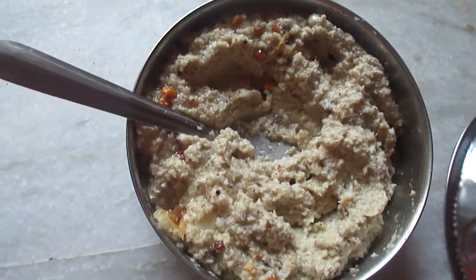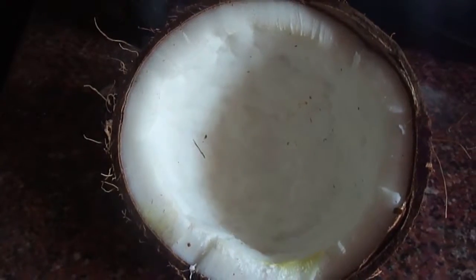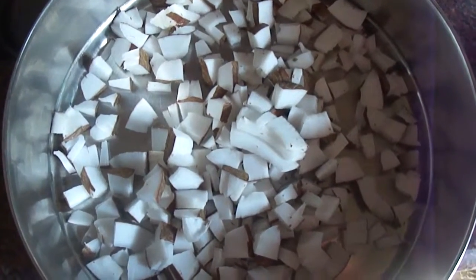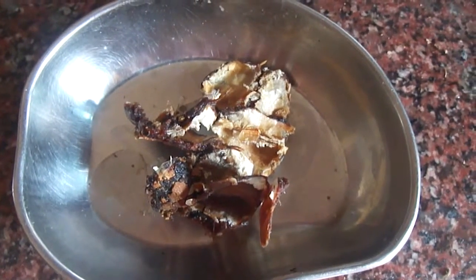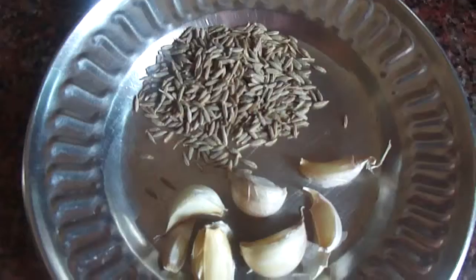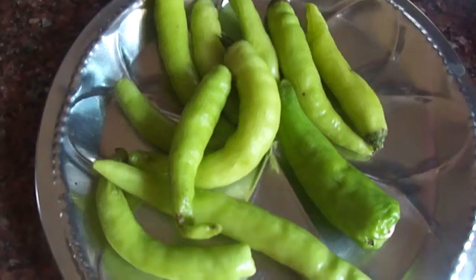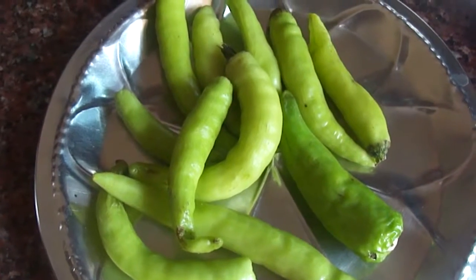Today I am going to show you how to prepare coconut chutney. For this we need coconut — make them into small pieces — tamarind, cumin seeds, garlic, green chillies, and salt.